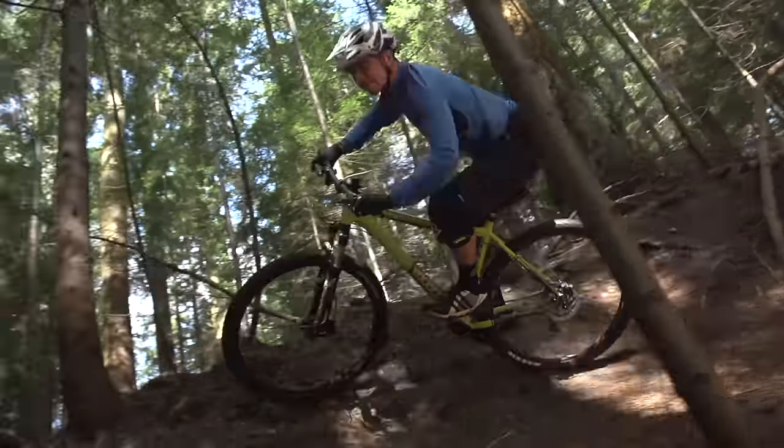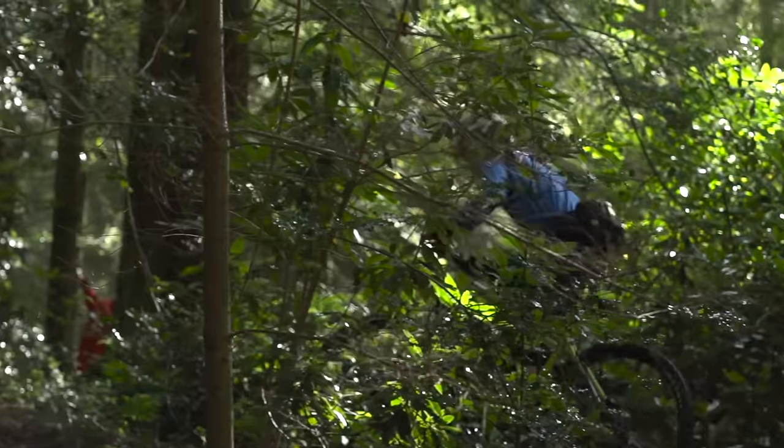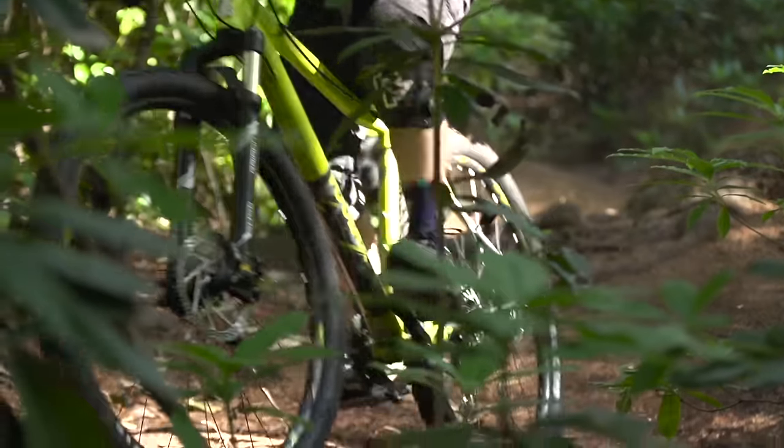Despite geometry not actually costing anything, it's cost a lot of manufacturers in this test. Bikes that are otherwise ranked really highly we've had to kick to the wayside because of sketchy, uninspiring handling. On the flip side, brands that really get it and put together a good modern, well-handling package — especially when that's tied in with the next level of spec — are almost unbeatable. If a bike fills you with confidence, you're going to want to ride it more, and that can only be a good thing.